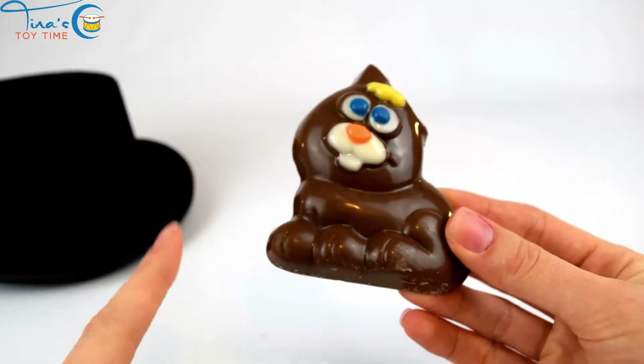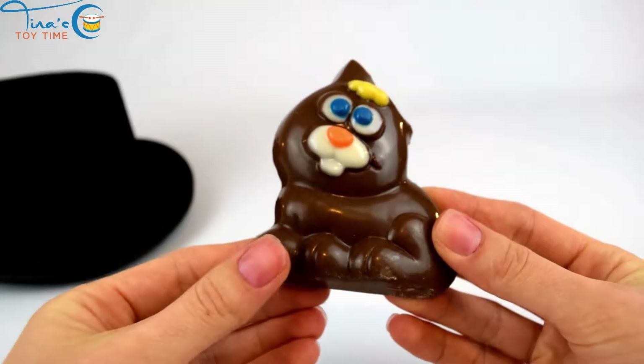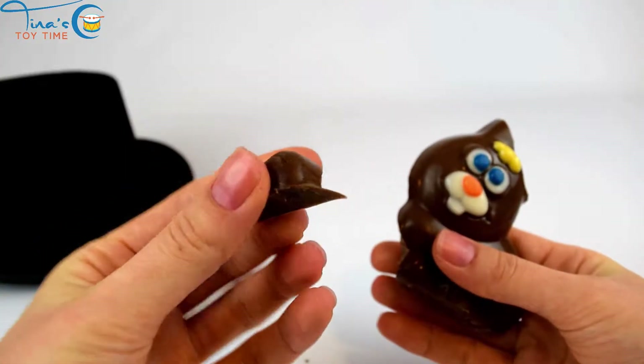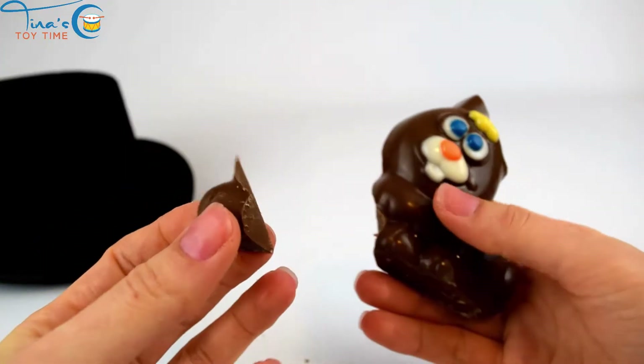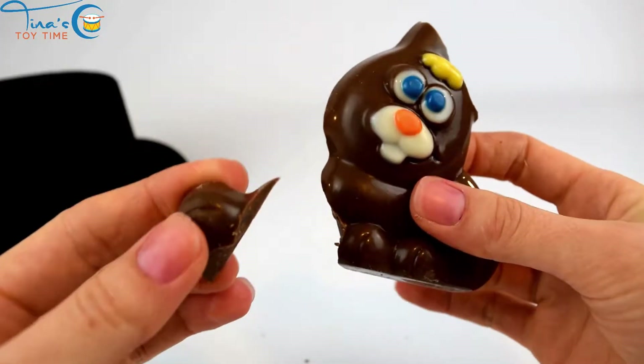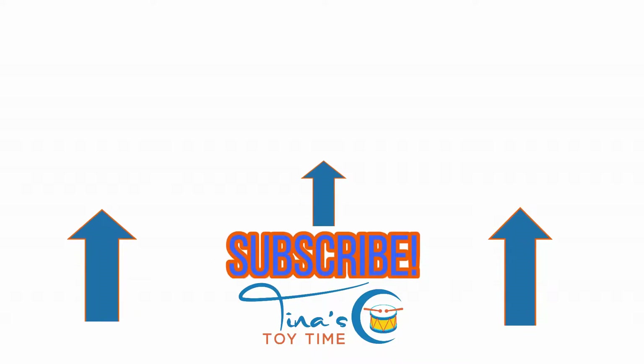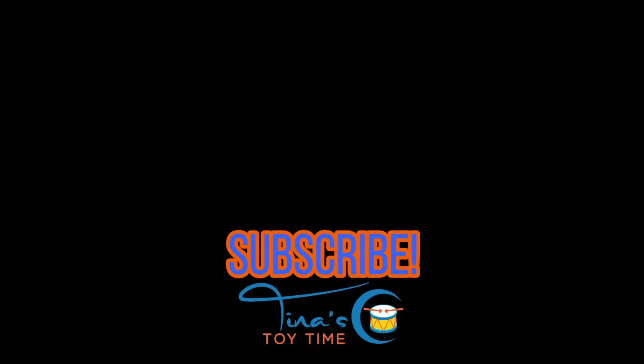Yeah! How about a little piece of the foot? There we go. Mmm, looks tasty. I love chocolate, I love chocolate. It's really thick.